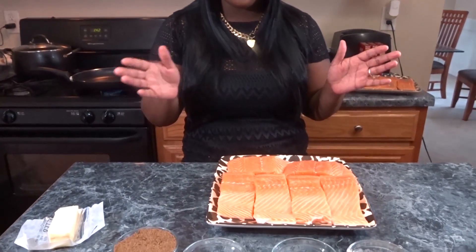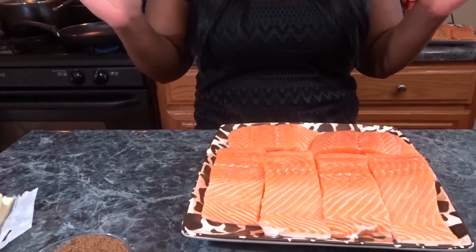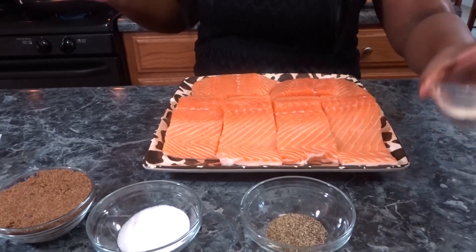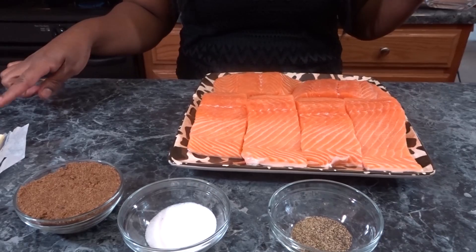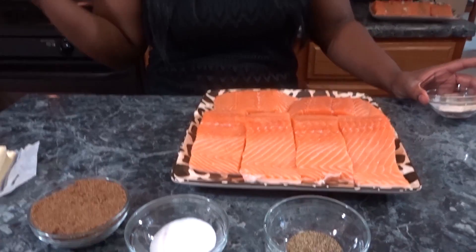Hey y'all, I'm Artika and I am back with another cook with me video. Today I'm going to be doing a brown sugar bourbon glazed salmon. I have some fresh salmon cut into little fillets. I've already washed and pat dried it. I'm using garlic powder, pepper, salt, butter, brown sugar, and bourbon — you can use any type of bourbon you want, doesn't matter the price, just use what you like.